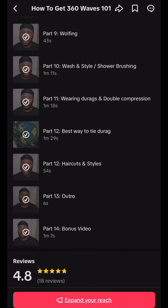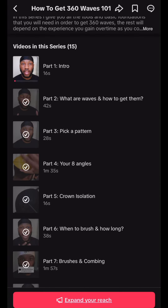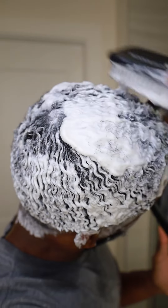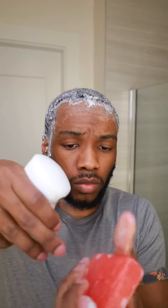You want to make sure you hit all eight angles. If you don't know your eight angles, be sure to check out my 14-video series on my TikTok account where I teach you all your 360 wave basics and fundamentals. Start brushing from the crown, work down to the hairline, hit all eight angles — 60 strokes each angle. Do not miss an angle.